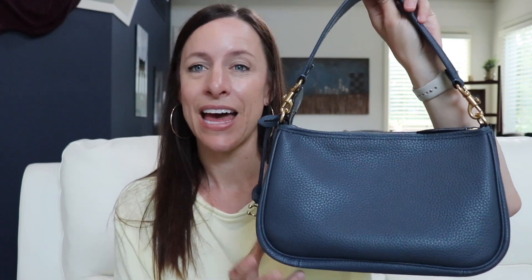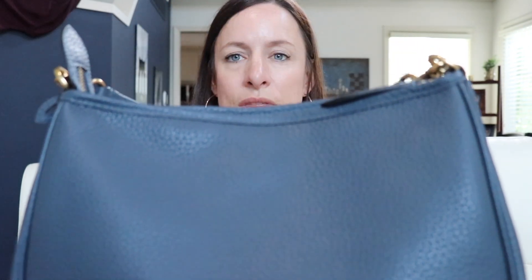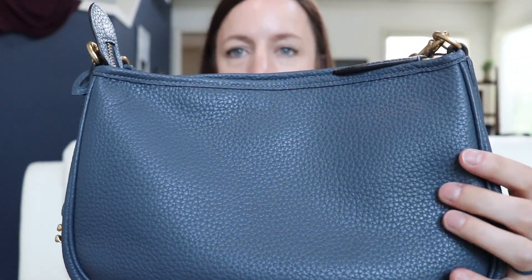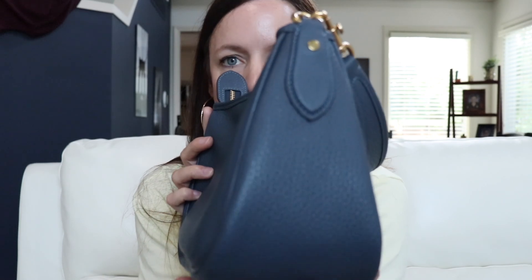This bag is absolutely perfect. It's a great hobo bag. It does give you a little bit of slouch whenever you put your items into it — I'm going to show you what that looks like later on in the video. This bag is made out of beautiful pebbled leather and it is all over the bag. There are no feet on this bag at all. It smells amazing like beautiful leather.